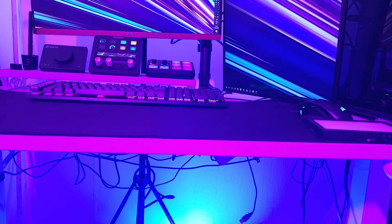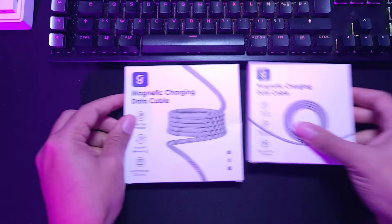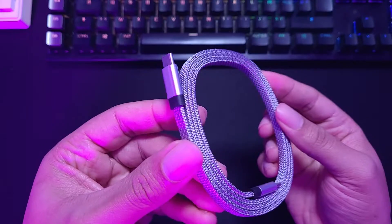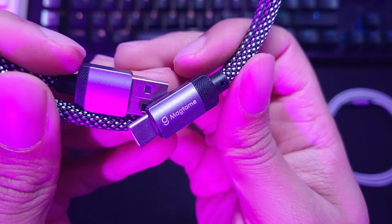I have a cable management problem. And even though I've tried many accessories to try to manage the chaos, it never occurred to me that specific cables might be the solution. That's when I got an email from Magtame and they offered to send me magnetic cables. I immediately said yes and I got one USB-C to USB-C braided flat cable and a normal braided USB-A to USB-C.